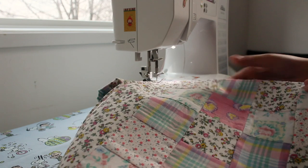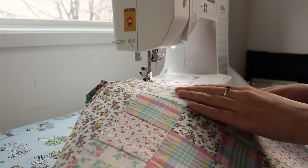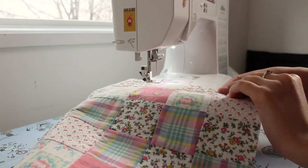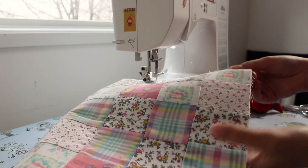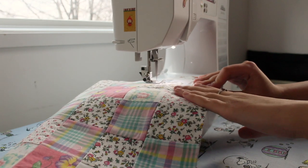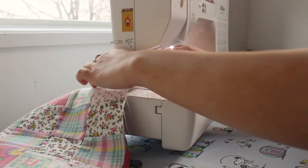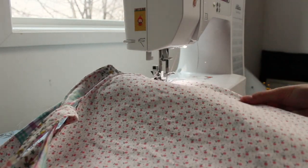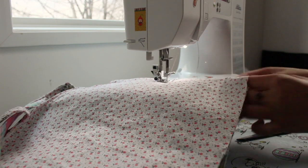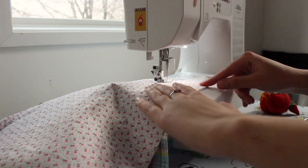Then with the wrong sides facing together, sew along the sides of the bag with a quarter inch seam allowance. Flip the bag inside out and sew along that same side with a five-eighths seam allowance, concealing the inner seam. This will make a French seam and will conceal the raw edges of the bag.